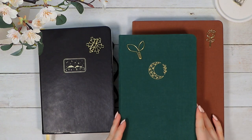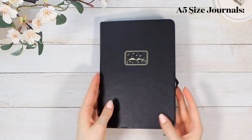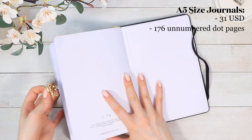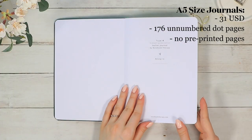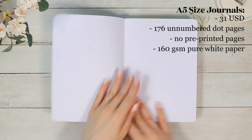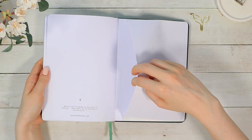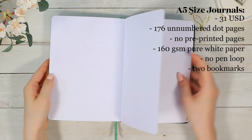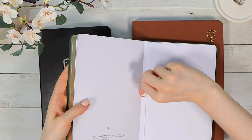But now that that's out of the way, let's first list the basic information about these. So these A5 notebooks cost about $31 US dollars, and they come with 176 dotted, unnumbered pages. There are no pre-printed pages in these, and the paper has a crispy white color and is 160 GSM thick, which means there's pretty much zero ghosting or bleed-through. There's no pen loop, but you get two bookmarks, a back pocket, and a matching clipper with each notebook design that you can find from the back pocket.